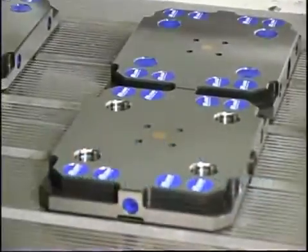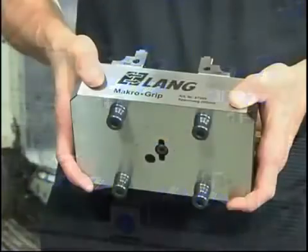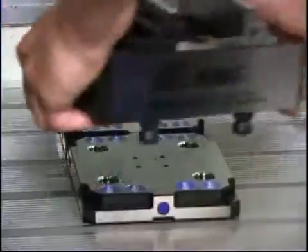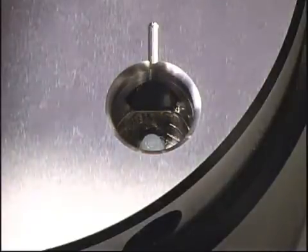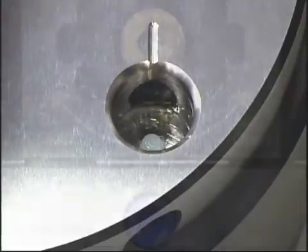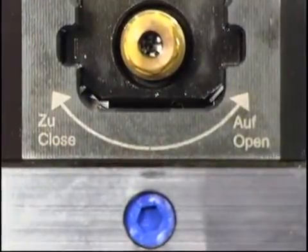QuickPoint — the mechanical zero-point system from Lung. Via clamping studs, the QuickPoint system connects workpieces, vices, plates, fixtures, and devices precisely and within seconds to the machine table. The patented wedge system has a holding power of up to 6 tons and positional clamping with a repeatability of less than 5 microns, all with a plate height of only 27 millimeters.